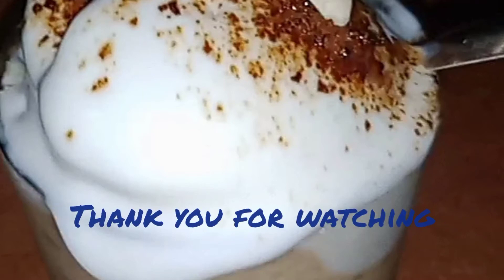We have the shake ready. If you like this recipe, please like this channel and subscribe to our channel and click the bell icon. Please like and share the video. Bye bye from Hypervlogs.